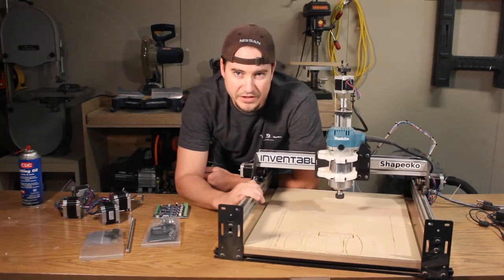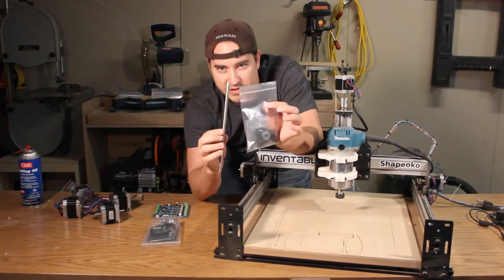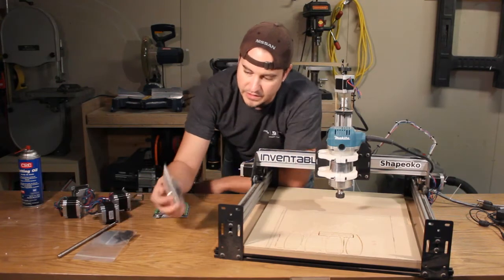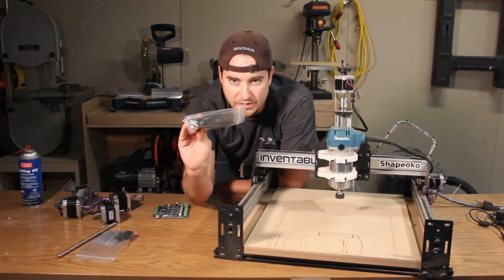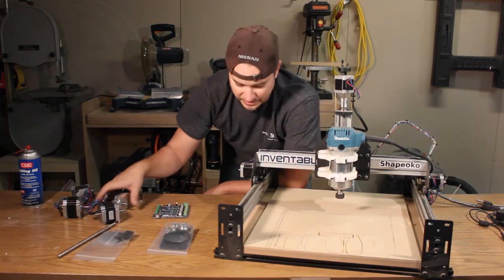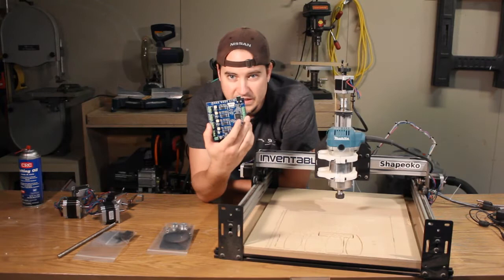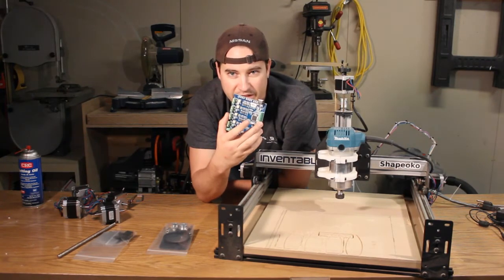We're just going to help beat this guy up right here. First off, we've got the Acme Z upgrade. Then we've got the NEMA 23 belt drive Z upgrade. We've also got four beefy NEMA 23s to replace all the wimpy little NEMA 17s. And finally, we've got the Tiny G control board, which will help tie everything together.